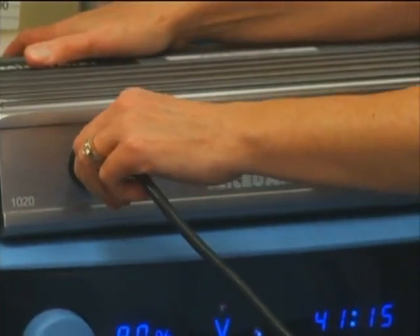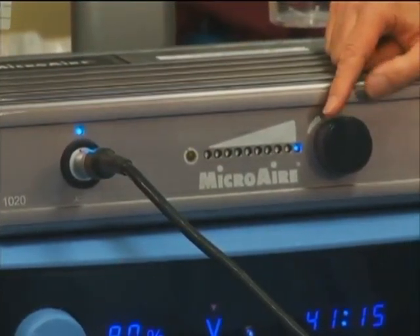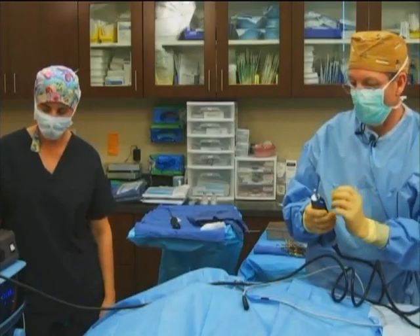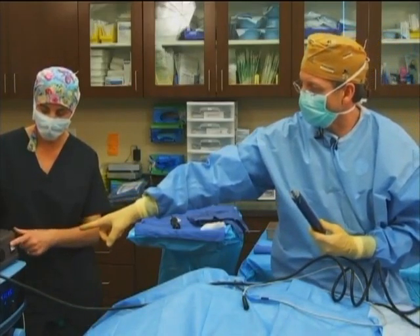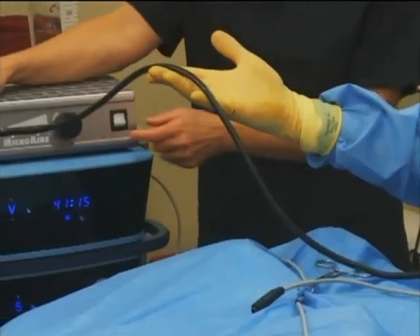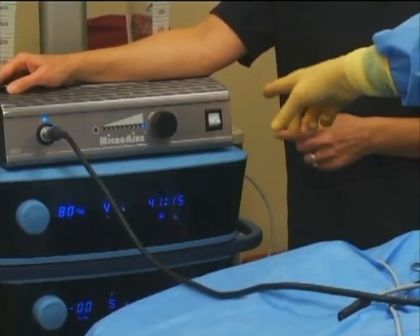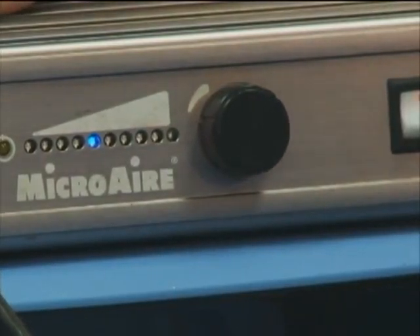We'll hand off the power cord, hooked up red dot to red dot — it just snaps in. It hooks to 110. The dial will control how fast the hand unit oscillates backwards and forwards, and here's the power switch. We plug the power cord from the handpiece into the base unit, and then we have a control for speed. That's how you hook up the Micro Air itself.